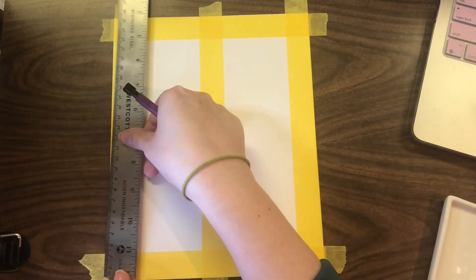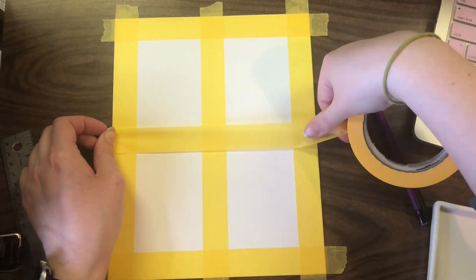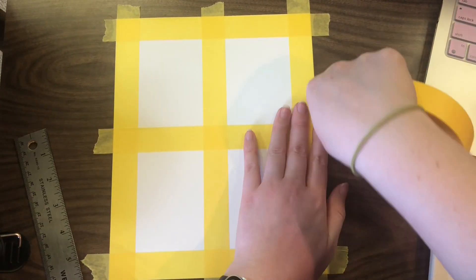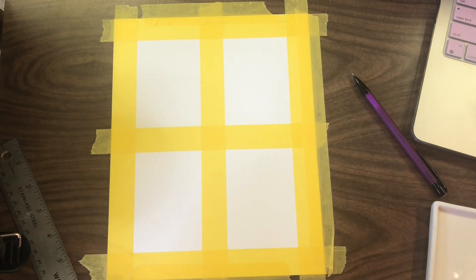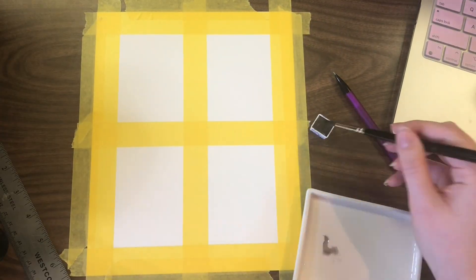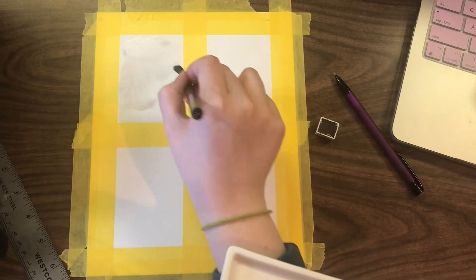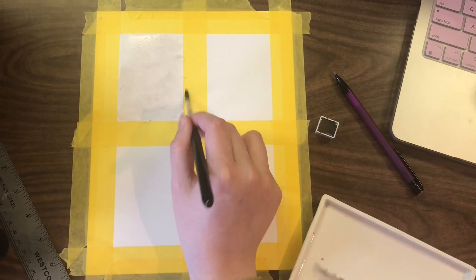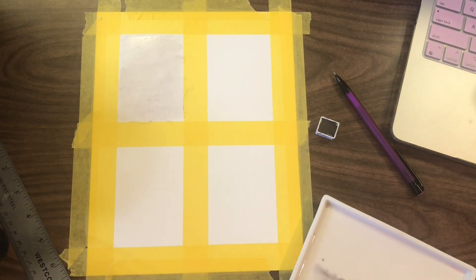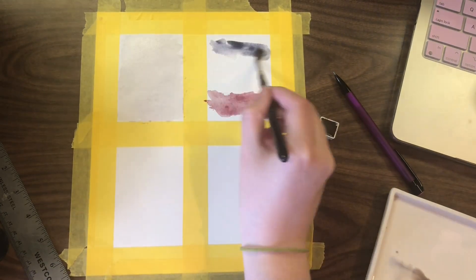Now that I'm taping out four sections, I've decided that what I'm going to do today is just use professional paints from big brands that I've got. So in the top left corner, I'm using the Schmincke Payne's Grey 2022 color, which is one of my favorite paints. I don't use it all that often, but it is one of my favorites. Next is Roman Szmal.